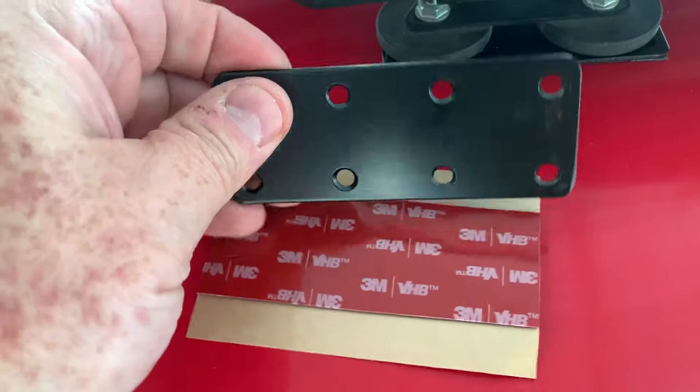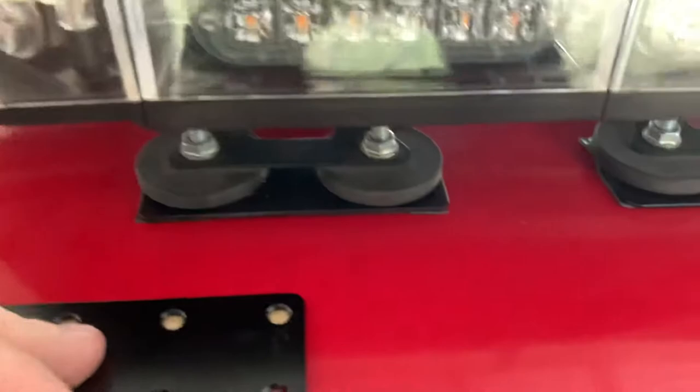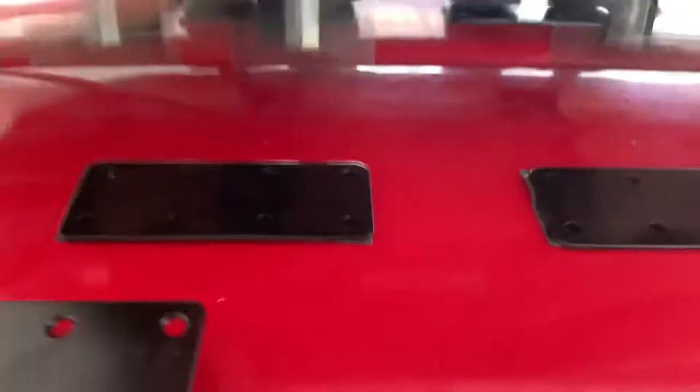Well, you go on Amazon, find these steel brackets and this VHB 3M tape — double-sided tape. I'll put the products in the description. Then clean off your roof.